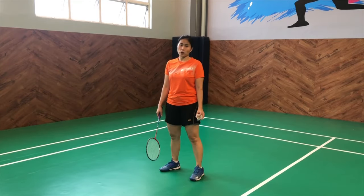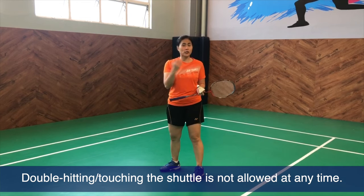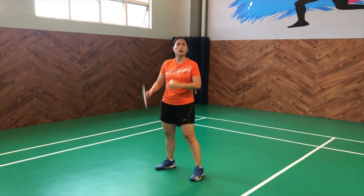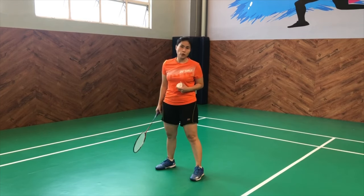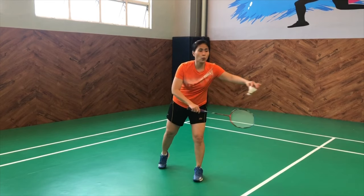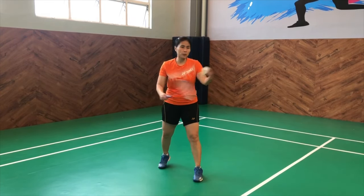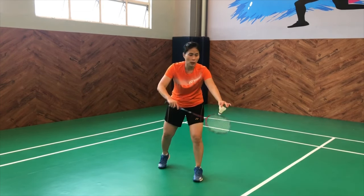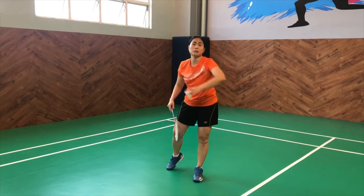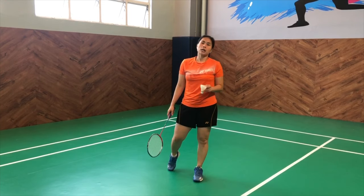Pretty much like the serve, double hitting is definitely a fault when the rally is ongoing. So if you double hit it before it goes to the other side, automatically the opponent gets the point. If you and your partner both hit it one time each, that is still considered a fault. Because sometimes as partners, both of you want to take the shot — one partner would accidentally touch it and the other one hits it back. That is already considered a double touch and a fault.